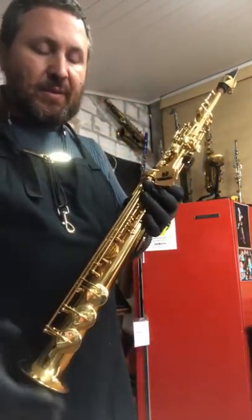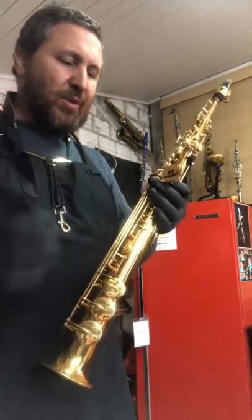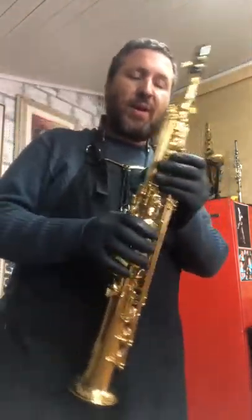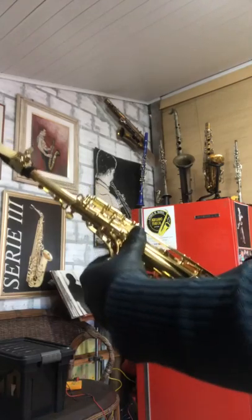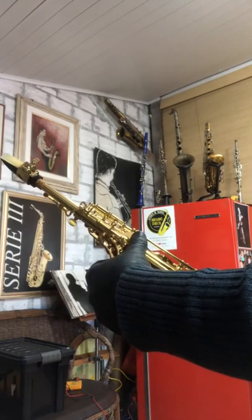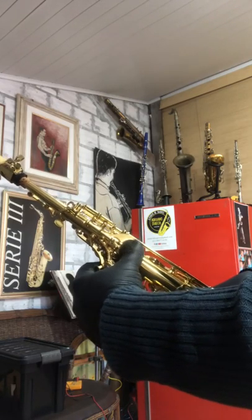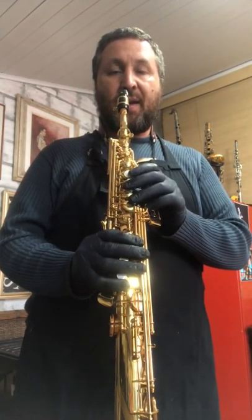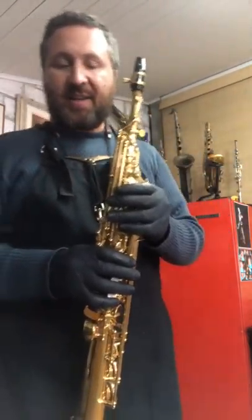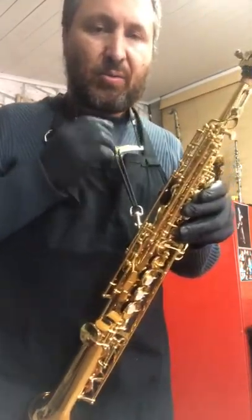A sonoridade dele é semelhante à dos outros Júpiteres. O metal me parece ser um tanto mole — densidade meio baixa e a projeção é um pouquinho amarrada. A afinação é excelente. O mecanismo e a ergonomia, muito bons. A única ressalva é que o polegar da mão esquerda está muito para a esquerda; deveria estar um pouquinho mais para a direita, no padrão da Selmer, Yanagisawa e Yamaha. A alça fica em boa posição, mas em algumas posições a tira bate no dedão e pode atrapalhar o acionamento do registro. Prefiro alças de cordinha para sopranos.